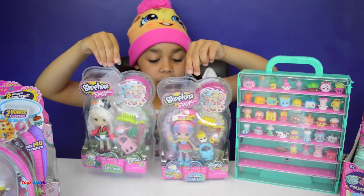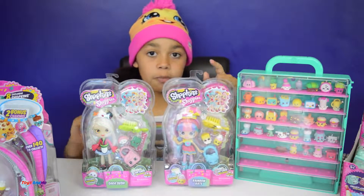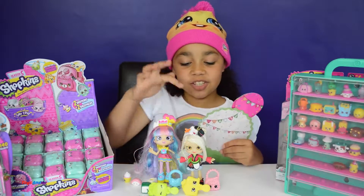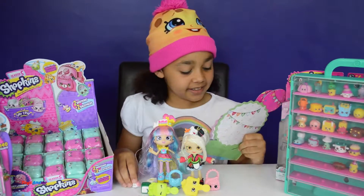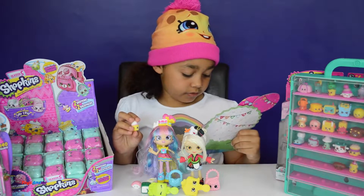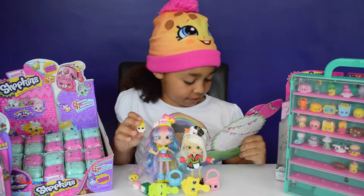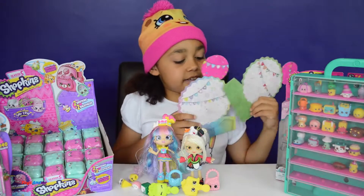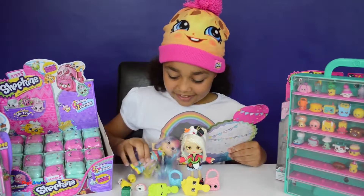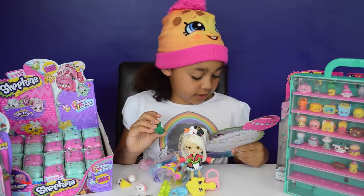Now I'm going to open my two Shoppies: Rainbow Cake and Sarah Sushi. By the look of them I think my favourite might be Rainbow Cake, but when I open them my favourite might be Sarah Sushi — I don't know! Here are my two Shopkins Shoppies and my four Shopkins. Rainbow Cake's Shopkins are Really Rainbow and Riley Rainbow. Sarah Sushi's Shopkins are Sushanna and Peggy's Sushi.